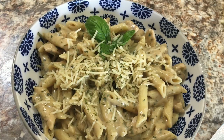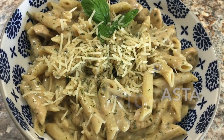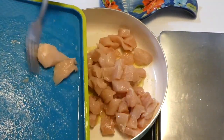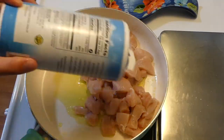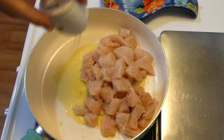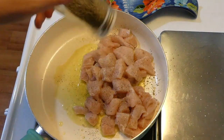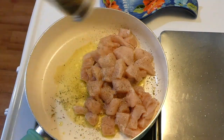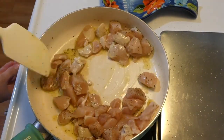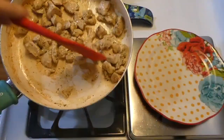Now we're making a creamy pesto chicken. This is one of those meals that when I'm absolutely starving just sounds so good. To my saucepan with a tablespoon of olive oil heated up, I added one pound of chicken cut into smaller pieces, seasoned with salt, pepper, and Italian seasoning, and cooked it completely through.